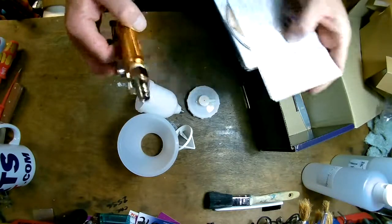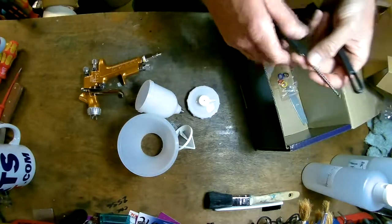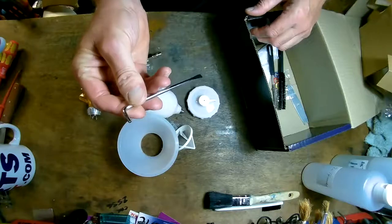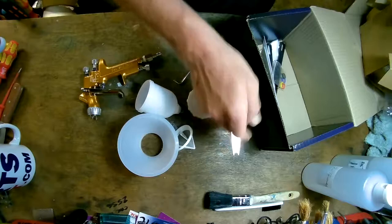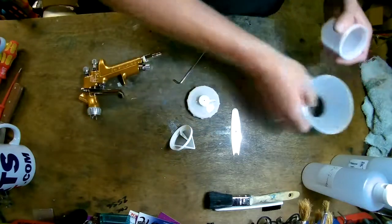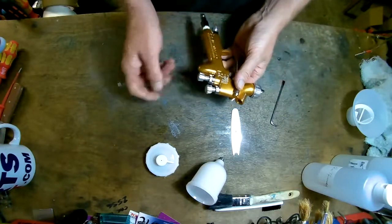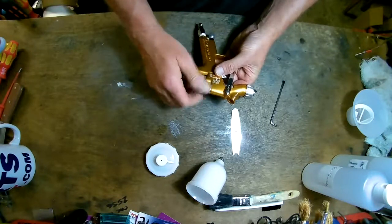You get two brushes — a long thin one and a long feather one. You get a screwdriver with a torque end and a small spanner. Those are the normal things you'd expect with the gun.